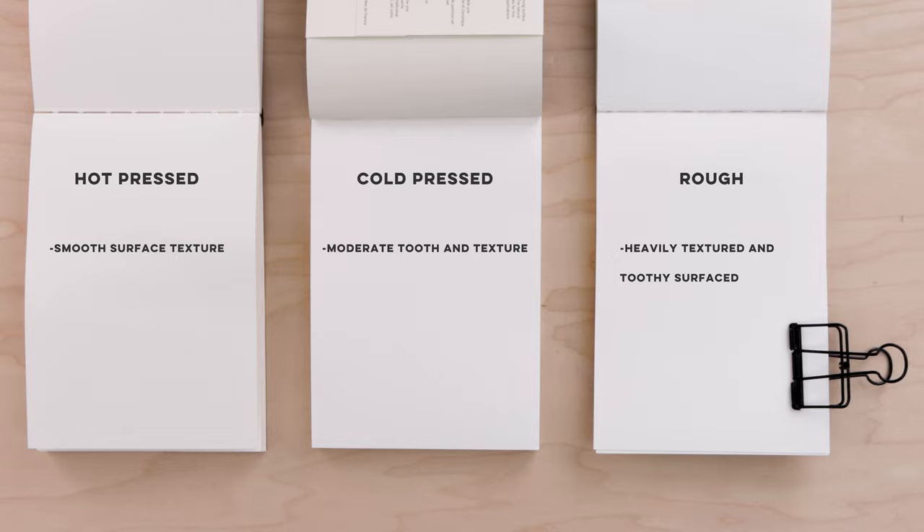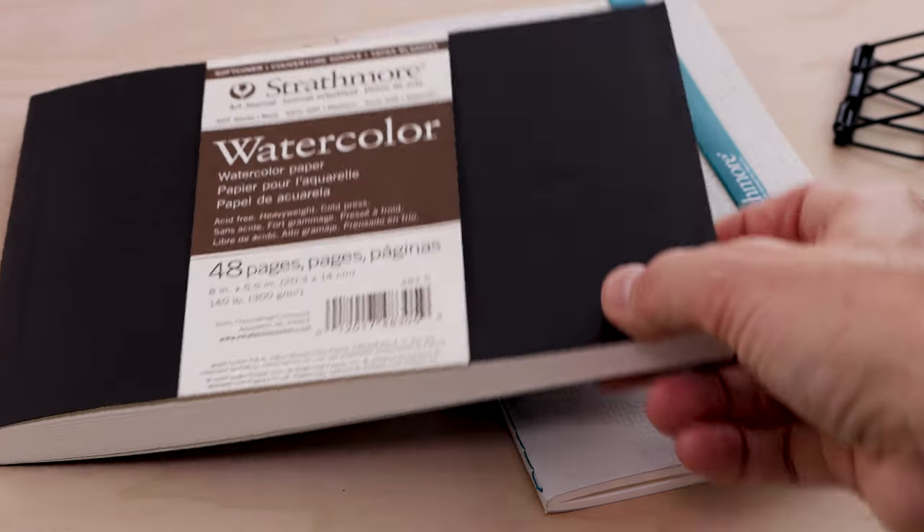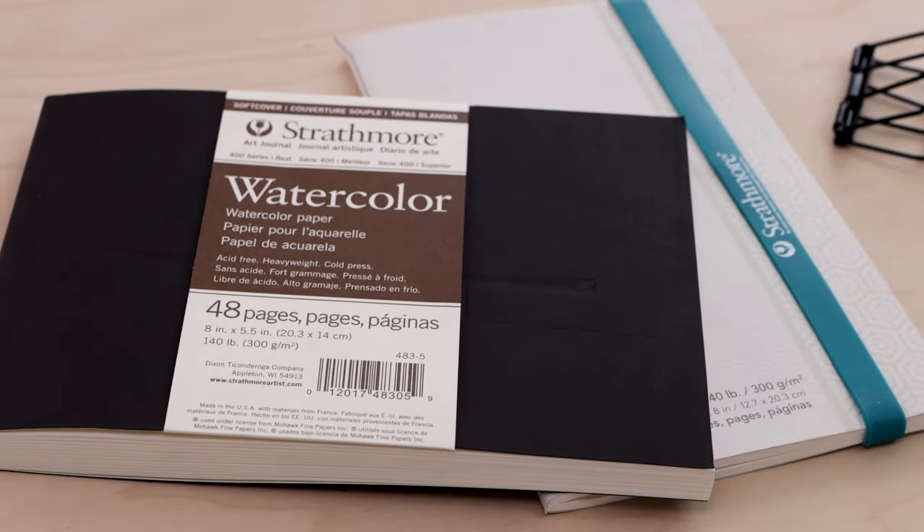The smooth surface of hot pressed paper does not absorb a ton of water, and paint tends to dry quite quickly on it. Rough paper allows water to really seep in, so it absorbs a lot of paint and pigment and tends to stay wet a little longer. Cold pressed is right in the middle, absorbing water and pigment beautifully and not drying overly quickly. Because it's sort of the best of both worlds, a lot of artists choose cold pressed, and it is very readily available. I recommend starting with cold pressed.